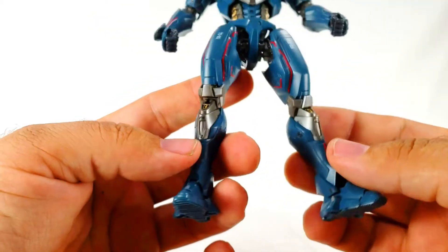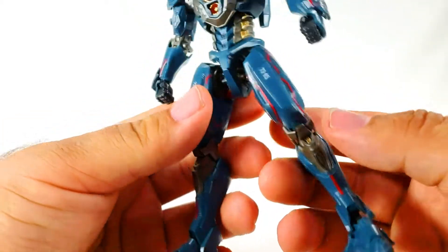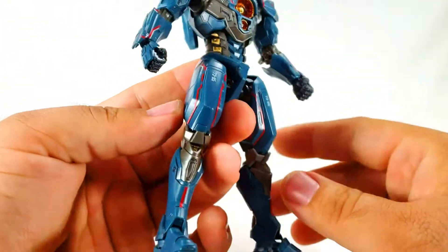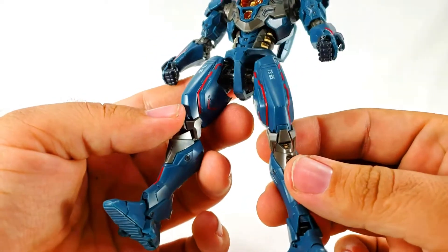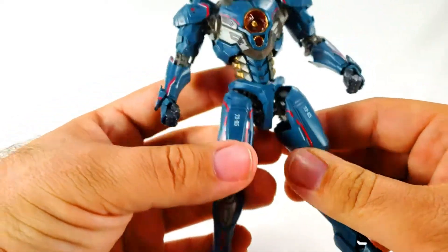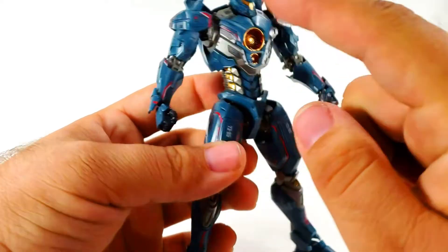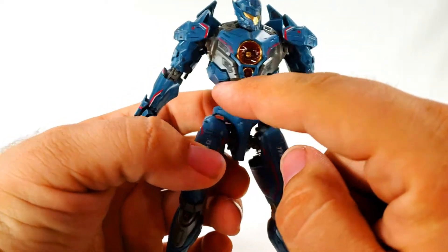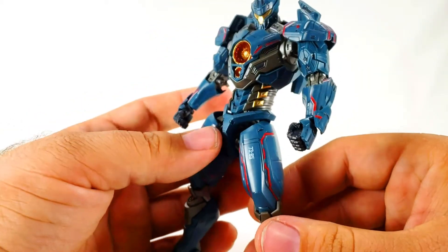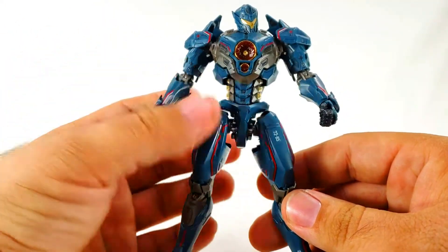For the most part those are literally the only two colors you get. Any red stripes you see are all stickers, some of which are a huge pain - especially on the thigh, which were incredibly hard. The ones on the arms and the small detail pieces were quite difficult and didn't go on very well. It has a lot of the same sticker problems as the Obsidian Fury, though Obsidian only had a few.